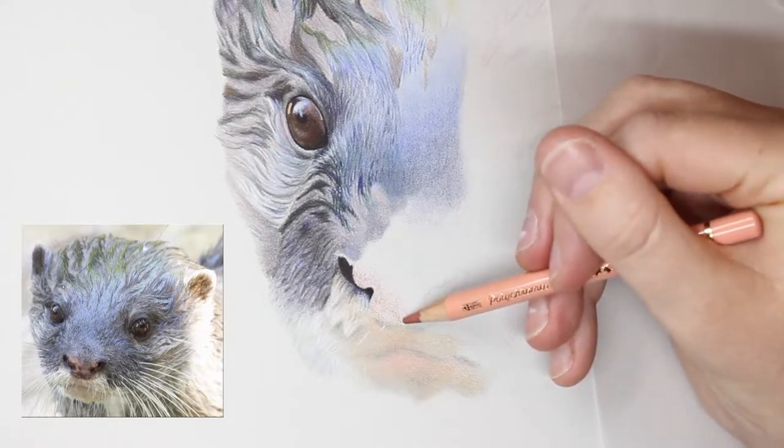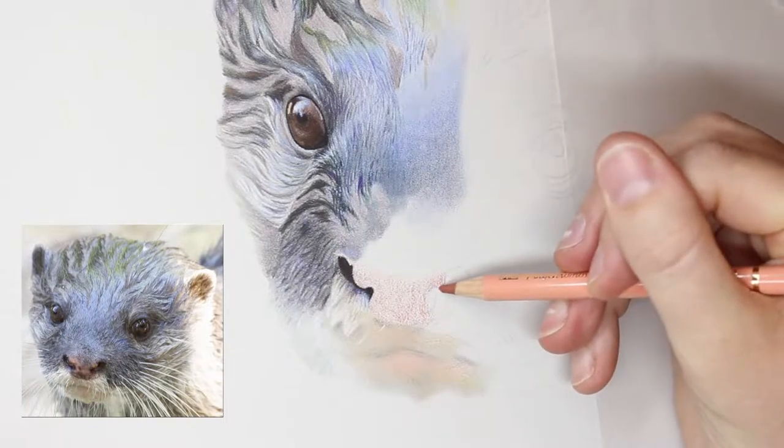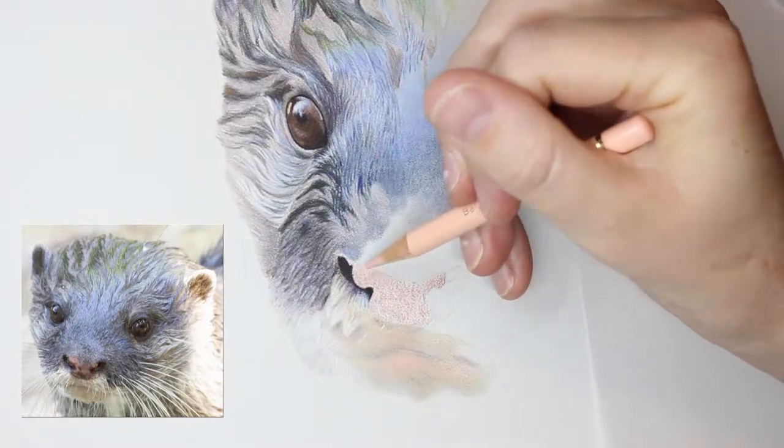G'day everyone! Welcome to my art channel, Brushes with Bec. Today's video is a continuation of last week's video where I showed you the beginning of this drawing of an otter.